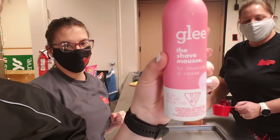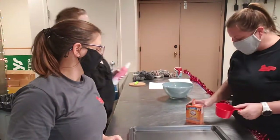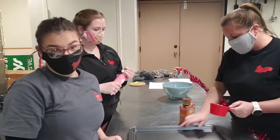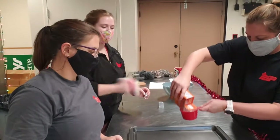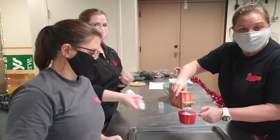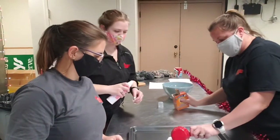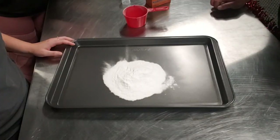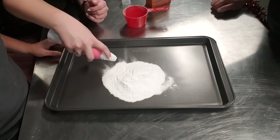But like the mousse kind, not the gel kind. Good tip. Okay, so to make fake snow, all you need is one cup of baking soda. We're gonna do it on a tray so we can spread it around, just to have some fun. Now we're gonna add shaving cream, but just little bits at a time.